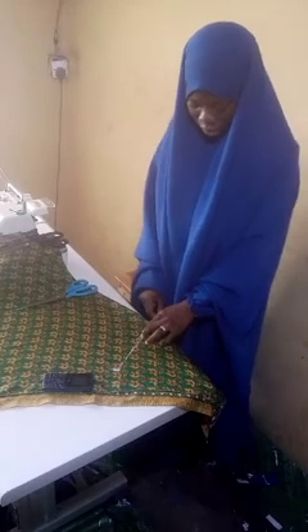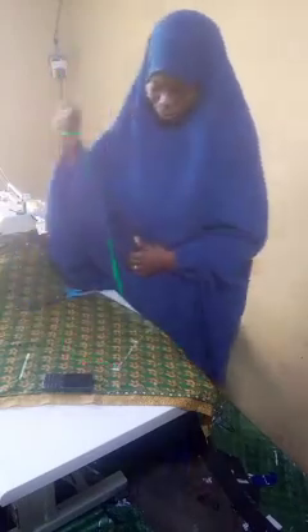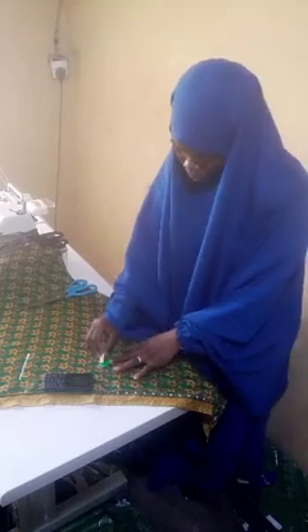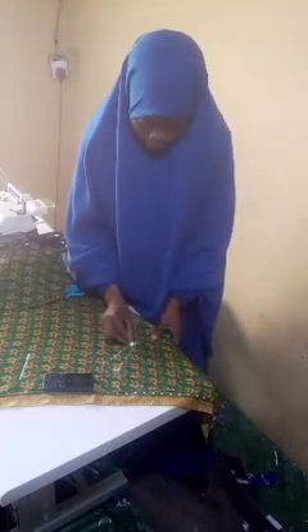Next is to determine the neckline measurement. I'll be working on 3.5 inches for the neckline. Then you come to the shoulder and come down by nine inches — you can also measure your armhole, but basically you measure nine inches. Then come down by one and a half inch as the shoulder slant. I'm marking it then connecting it to the neckline to make the shoulder slope.